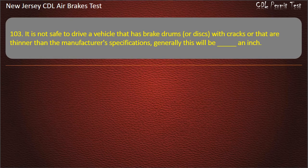Question 103. It is not safe to drive a vehicle that has brake drums or discs with cracks or that are thinner than the manufacturer's specifications. Generally this will be: An inch; One-third; One-half; One-fourth. Answer: One-half.